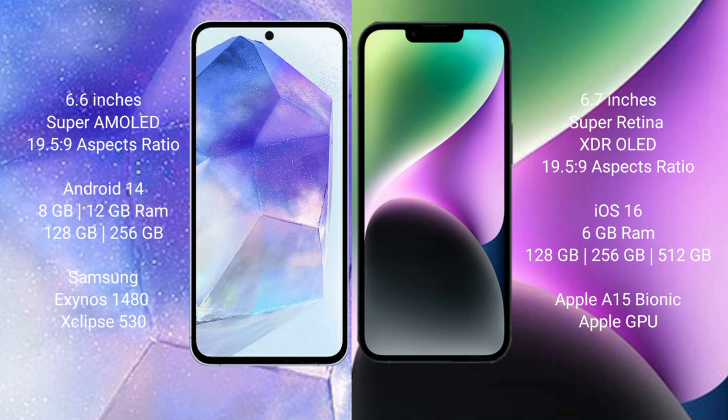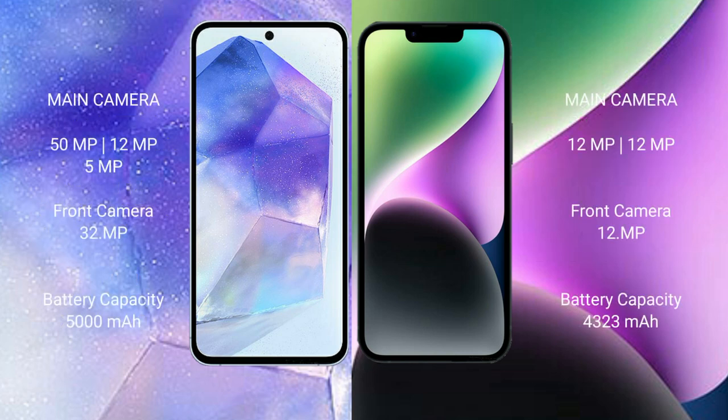The iPhone 14 Plus comes with 6GB RAM and 128GB, 256GB, or 512GB internal storage, powered by the Apple A15 Bionic processor with a custom graphics GPU. The Samsung Galaxy A55 features a triple camera setup: 50MP plus 12MP plus 5MP, with a 32MP front camera.